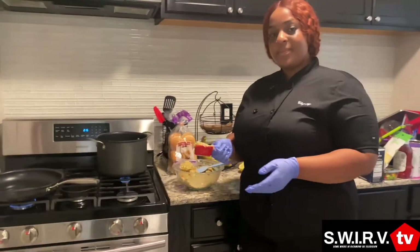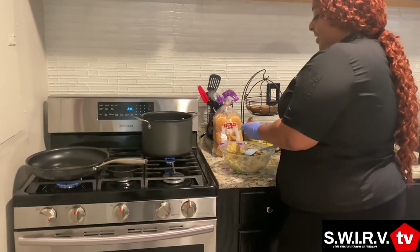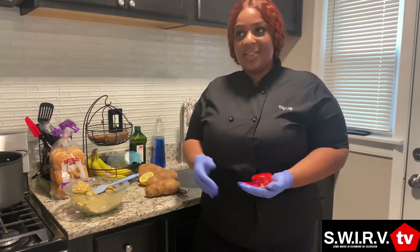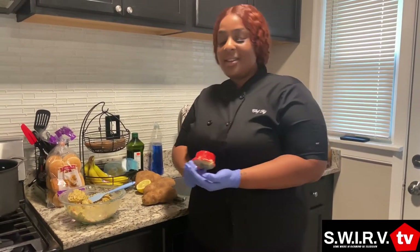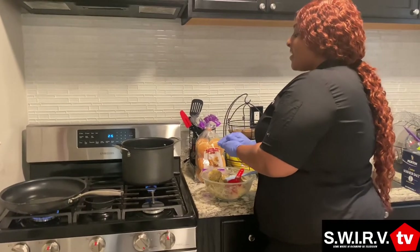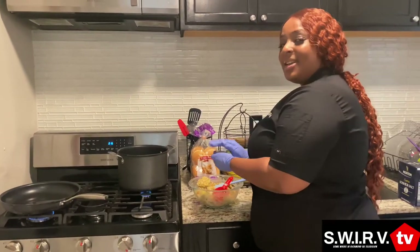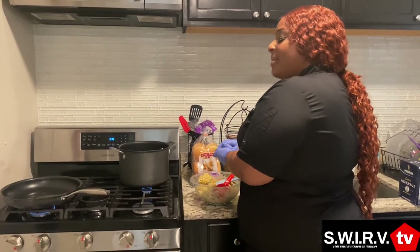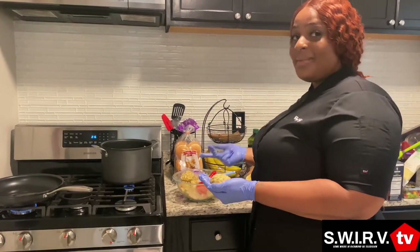Now the question for amateur chefs: the different types of oils — does it matter when you're cooking certain things? Yeah. I use vegetable oil a lot. Some people, like vegans and stuff, will use coconut oil and other things, so I guess it depends on your preference. Some oils do burn fast — that's why I say keep the heat like medium, in between medium and low. Because sometimes you turn it up really high and once you put the stuff in there it will burn because the grease is so hot.